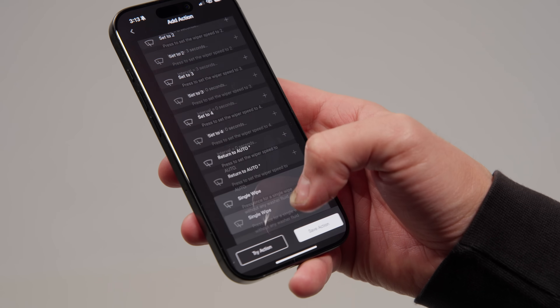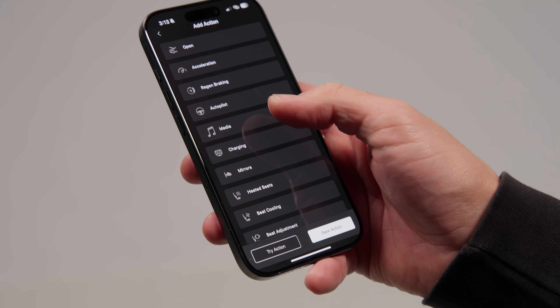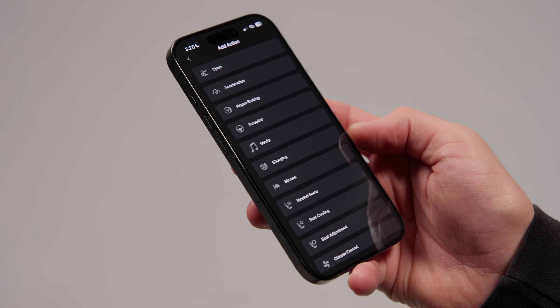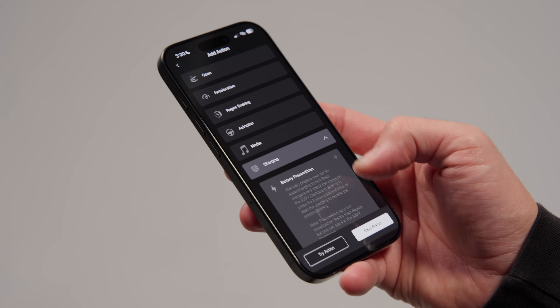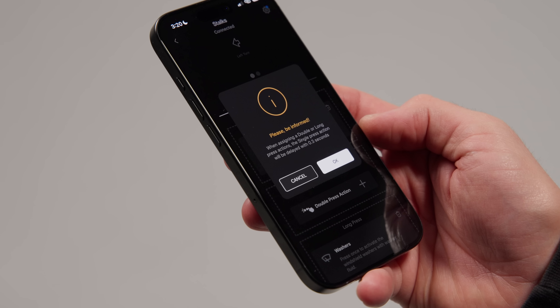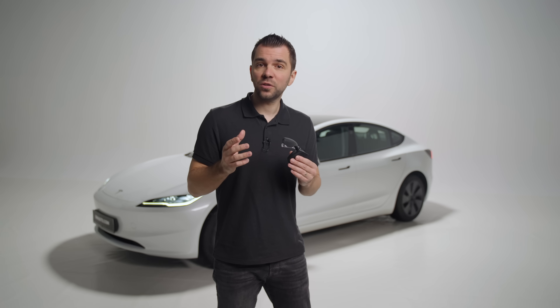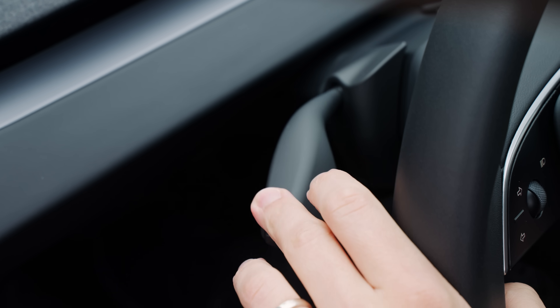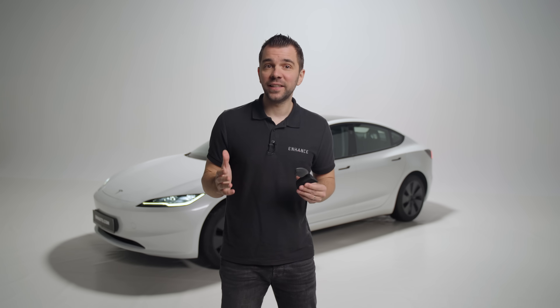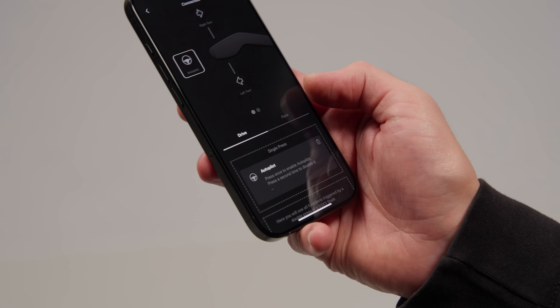From the stalks tab you can do all the customizations. Here you see the three pre-assigned actions, which you can change by pressing the icon and selecting your favorite feature from dozens of options. A second and third action can be added to the same movement of the lever or button by assigning it to the double or long press. Note that the single press action will be slightly delayed if you add a double or long press action — the stalk needs one third of a second to recognize which action you want. That's why we recommend leaving important features you use while driving as single press only, so there is no delay.